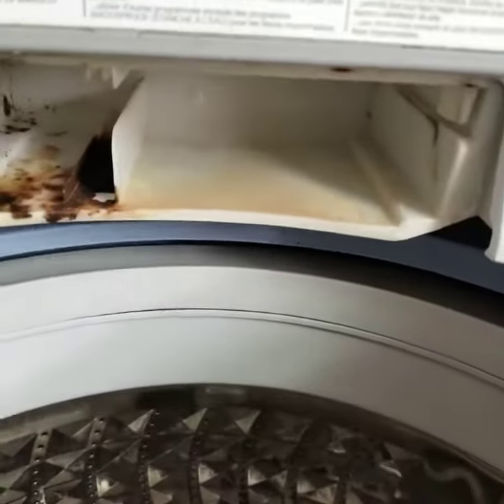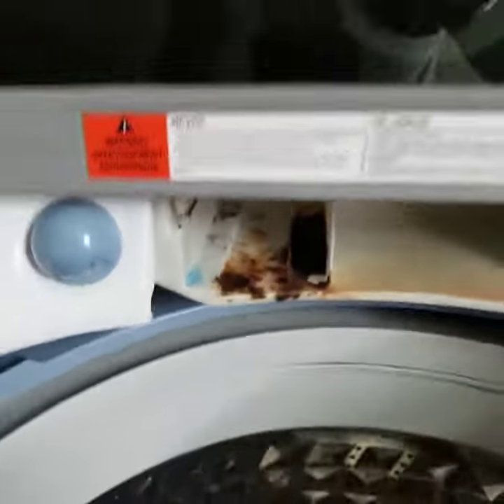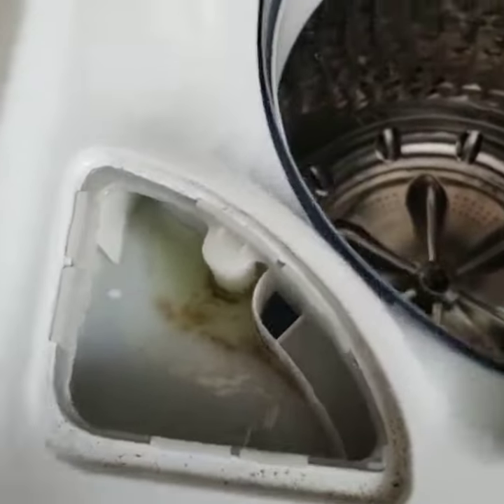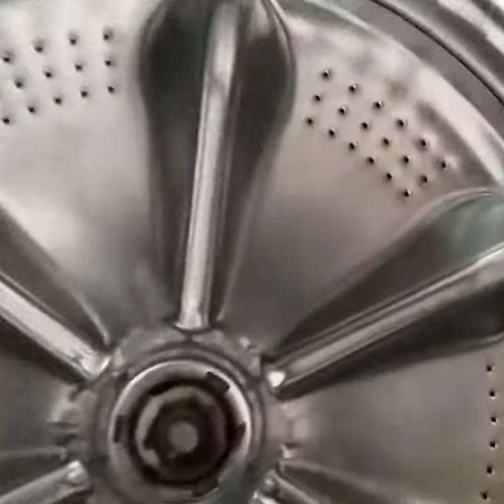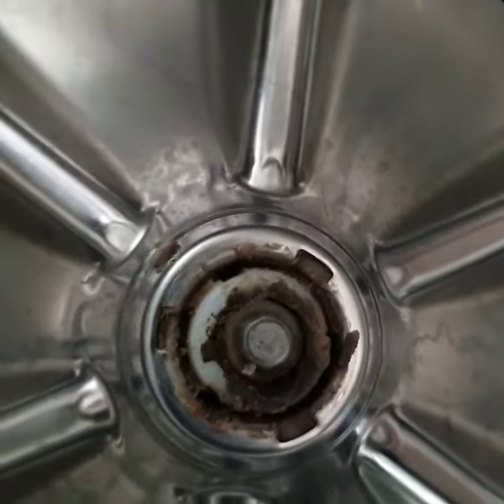With the softener, it's all mold and mildew. This is what all who have a Samsung washer basically deal with. This is the bottom where I remove the cap — that's what's under there.